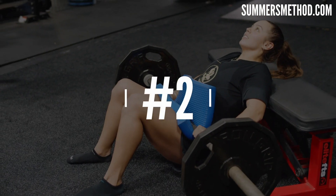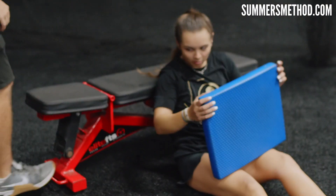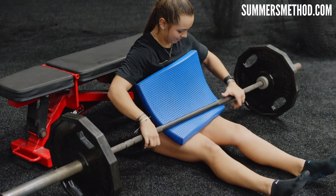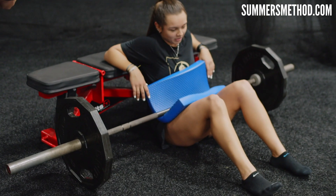Coming in at number two is a big posterior chain developer — you've got the glutes, you've got the hamstrings back there. We're going to go high volume, high repetitions on this exercise. I call this a slump buster. It's just your glute bridge. You're going to get a bench and load the barbell up. We get this going pretty heavy. Big Tina would have no problems ripping three wheels on this. The hardest part about this exercise is setting it up. You can have your teammates come over and help you.